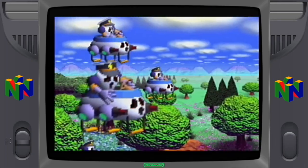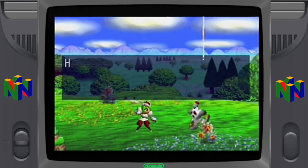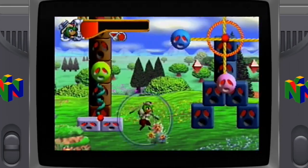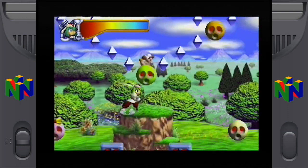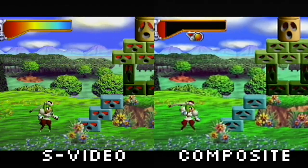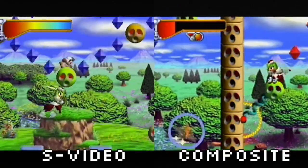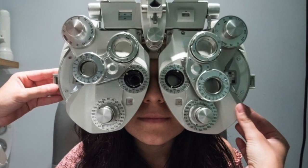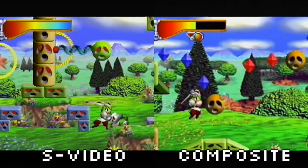Moving on, here's Mischief Makers for the N64 via composite cables. I've had this one since I was a kid — I remember the visuals being seen as kind of weak back then since 2D games were considered basic when everything was switching over to 3D. I think this game has aged pretty well though. Now on to S-Video — by itself the colors appear to pop more and overall it looks smoother. Here's both side by side, with S-Video being the clear winner with that brightness, dynamic colors, and superior clarity. This analogy will really ring true for people who wear glasses: the difference reminds me of an eye exam when the optometrist asks you 'better one or better two' — S-Video is the clearer lens and composite is the blurrier one.